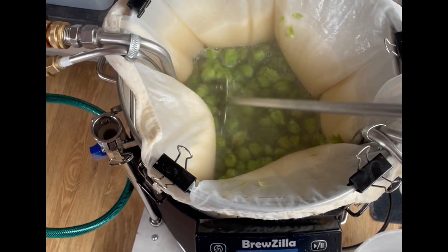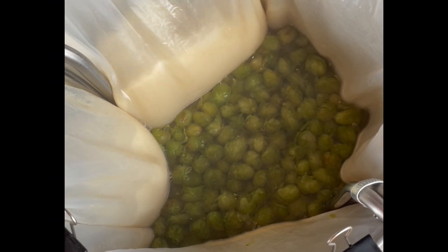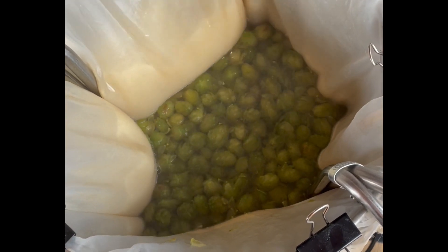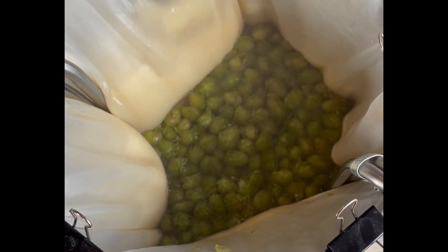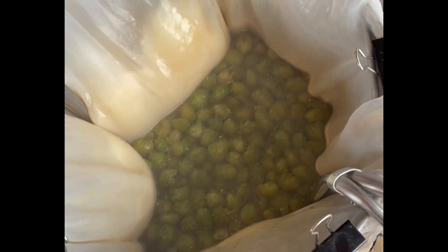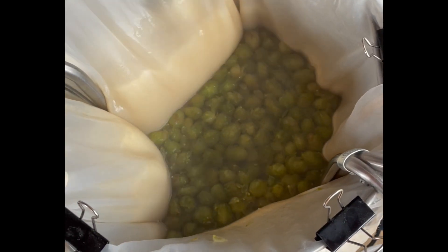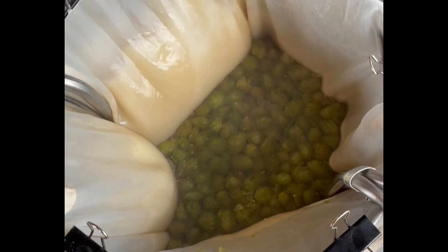Smelling really good though, I've got to say. I've averted the risk of a boil-over by reducing the power a little bit. There's also a screen on the bottom of my kettle that protects anything from touching the elements. Plus this bag doesn't go all the way to the bottom anyway — it's a smaller bag — so there's no risk of burning on the elements.